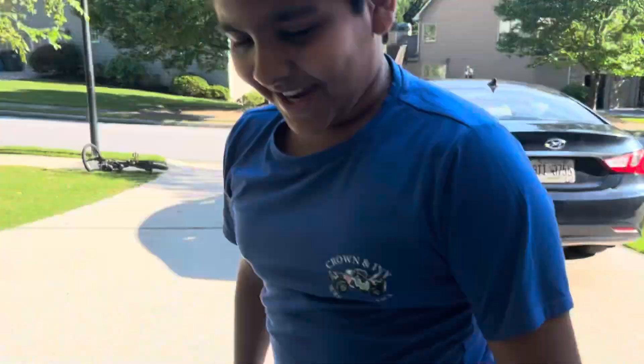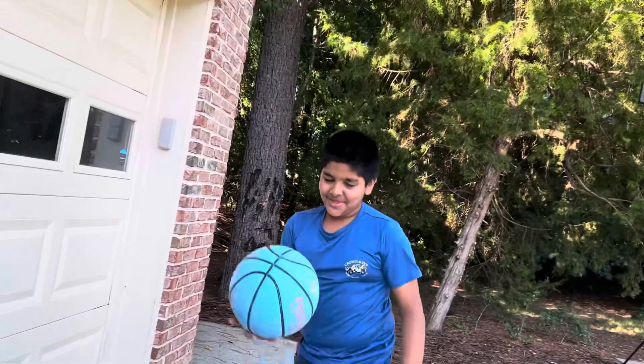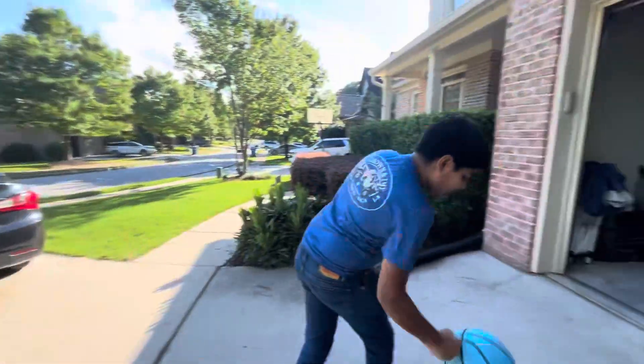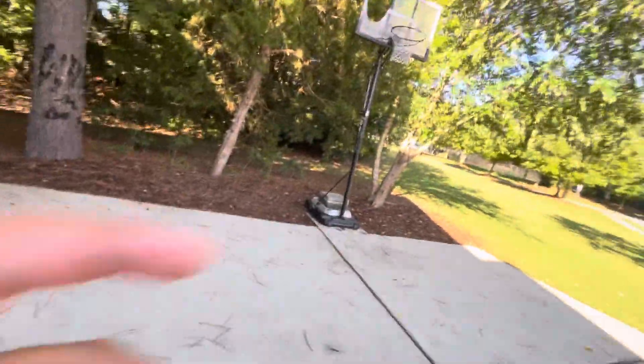Yo guys, welcome back to another video. Today I got a new phone, and Ivan's here with me. You might know him from — that's just my baby dog. You guys might know him from that, and from maybe his YouTube channel. I'll back that up real quick. So that's Ivan. Here, take the camera — cameraman today.